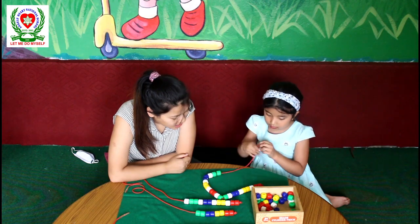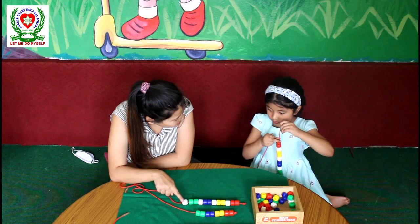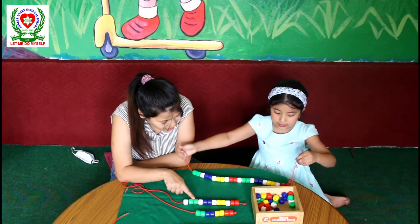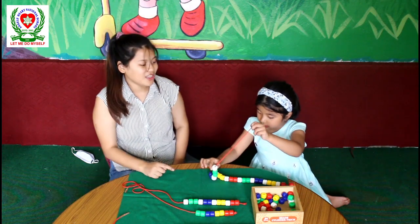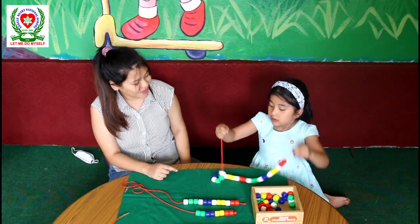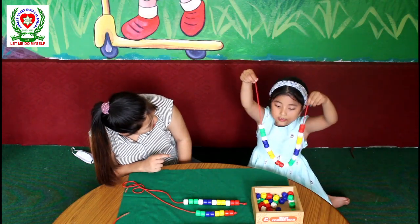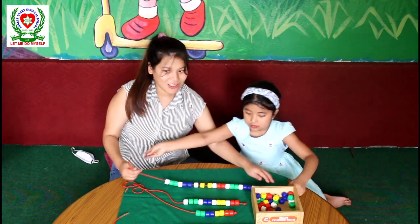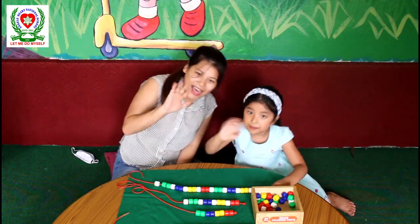Now finally — look what we have missed. After two green beads, we are going to take one white. Now we are finally done making a pretty necklace! Put it on. Very good. So this was for today's class. I will see you next time. Bye-bye, bye-bye.